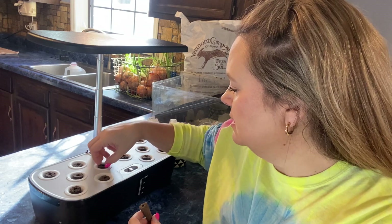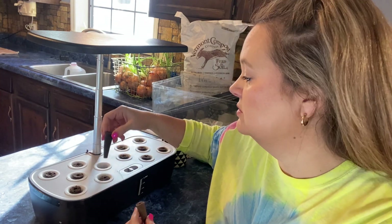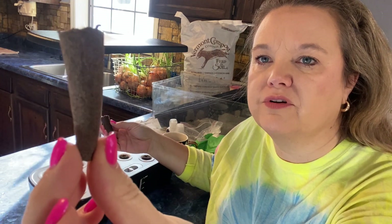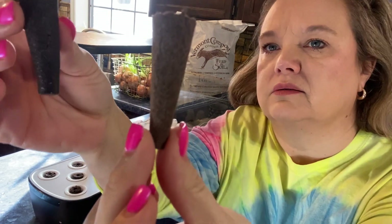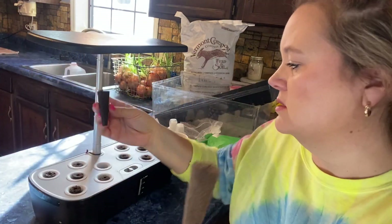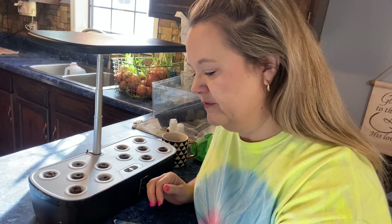Now we're ready to plant some seeds. I wanted to show you — it's been about 10 minutes and the grow pod went from this to this. You can see it's pretty much doubled in size. I'm going to put that back in and I pulled out four different things I want to plant.